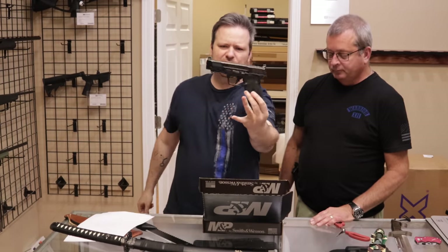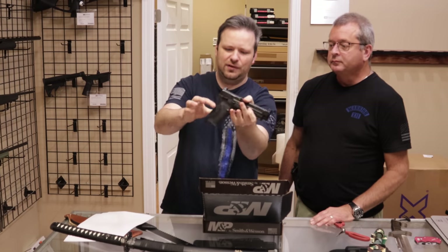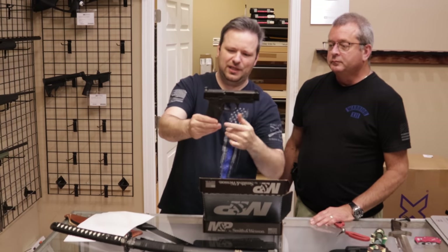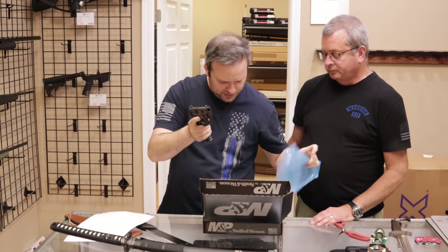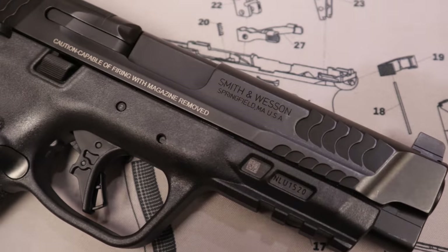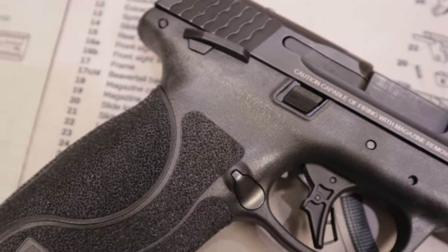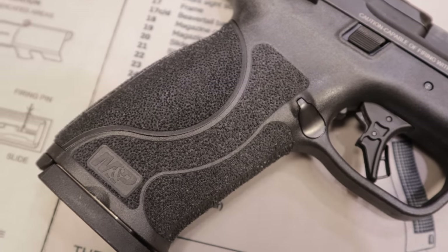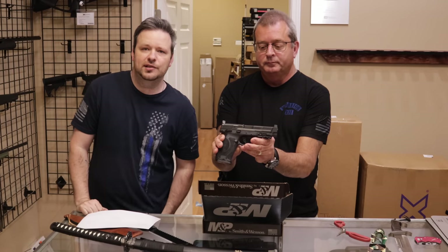The 2.0s came out a few years ago. I don't like the overly aggressive stippling on the grip — that's just me, some people really do. You have two magazines, 15-round capacity, interchangeable back straps, and optics plates. I would say it's actually in excellent condition — that's what the customer said and I agree with that. We'll go ahead and let the customer know it's here.